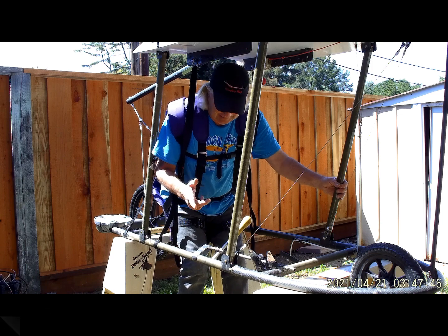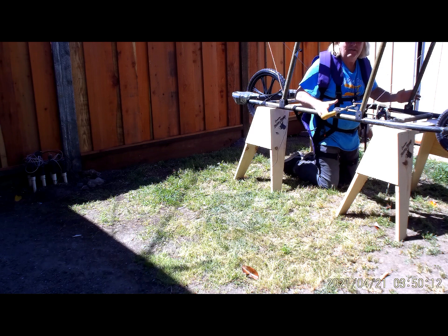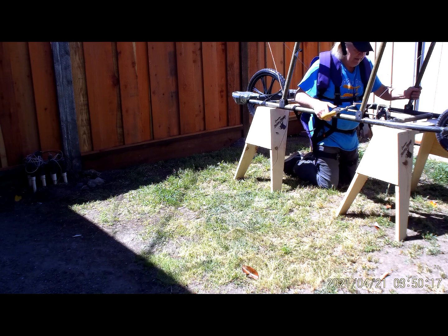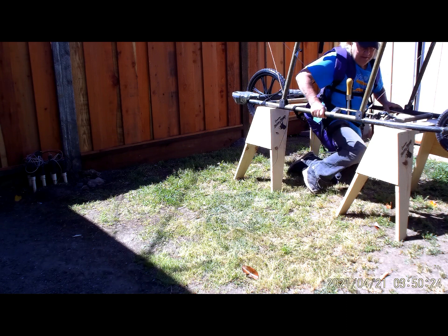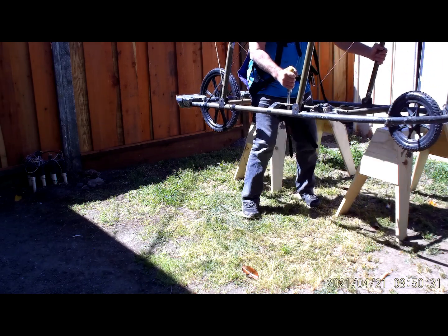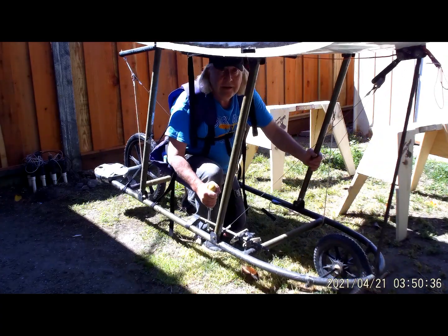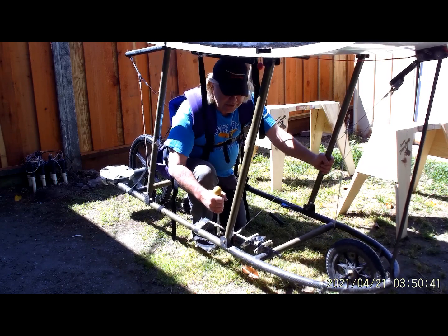I'm back in the aircraft now. I haven't strapped into the suspension system because I want to be able to maneuver around easily for this segment. I'm going to stand up into the lift harness and lift the glider up — at least the center section — move over where you can see me, and set it down. Here I am on the ground, and this is the normal position I'll be in prior to standing up to launch.